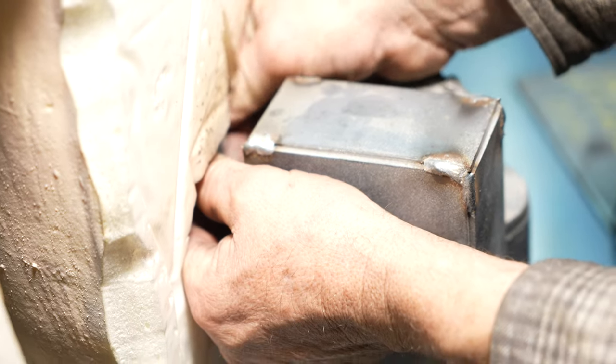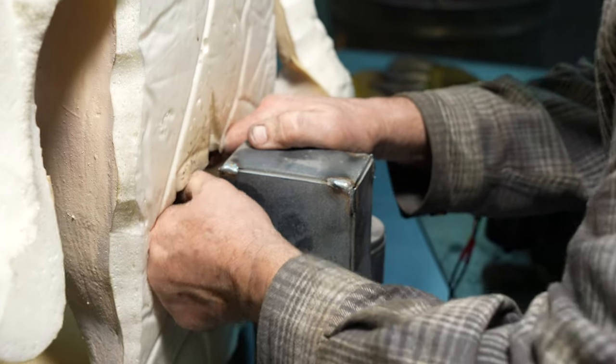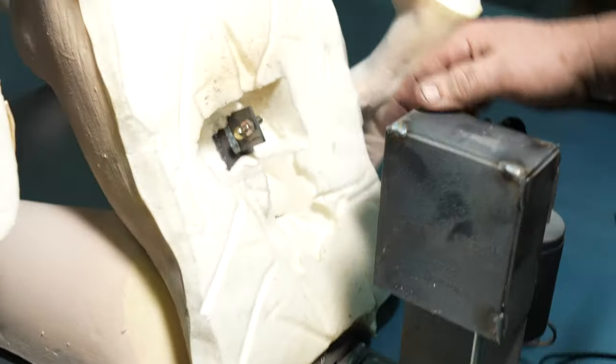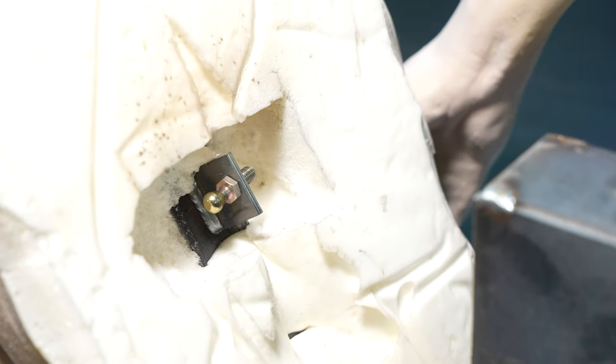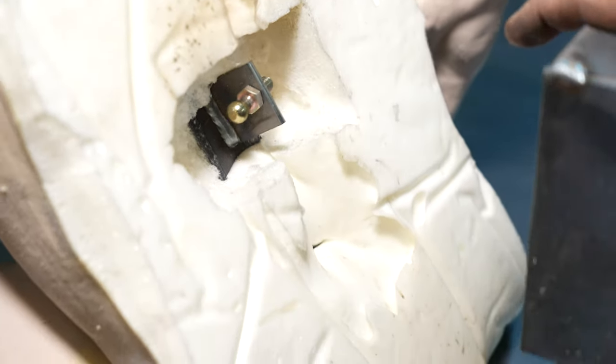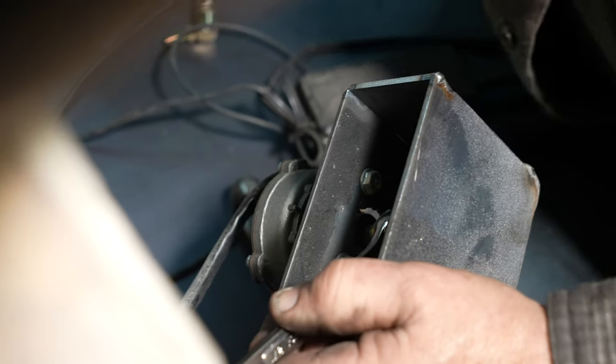That nut in there takes a half-inch wrench. You expose it like that, and if by chance the nut comes loose, you can reach down inside there and tighten that nut up.